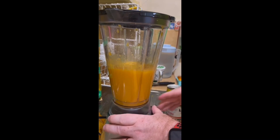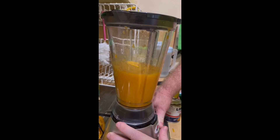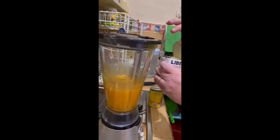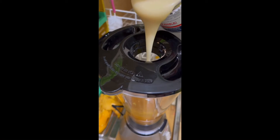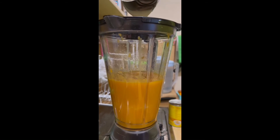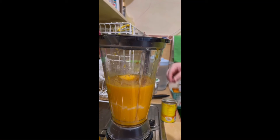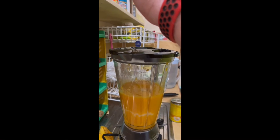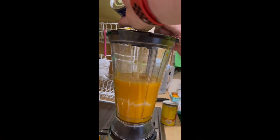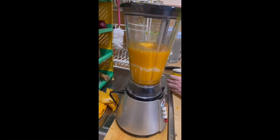So we'll grind this up. Next we're gonna add in the milk — here is one condensada, sweetened condensed milk, for those of you that are from the States.